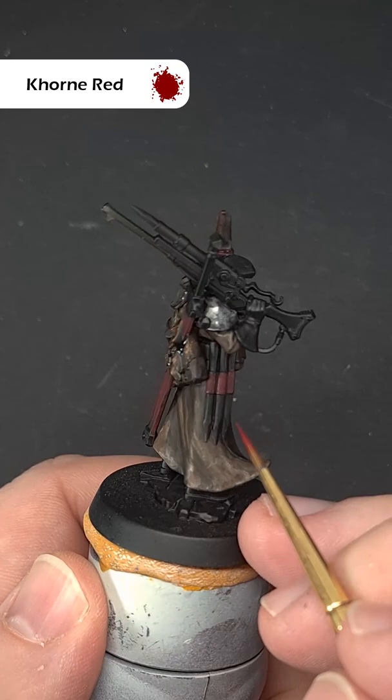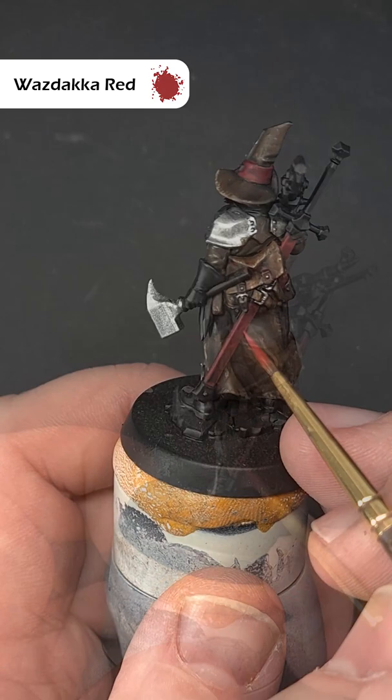Once that Nuln Oil is dry, go back to Corn Red and use this along all of the edges. You can also stipple a little to give some texture.